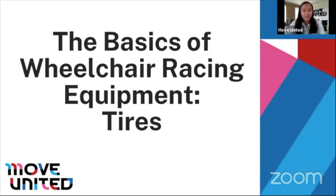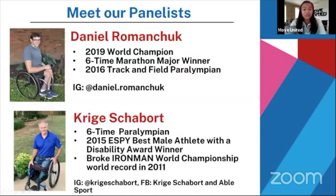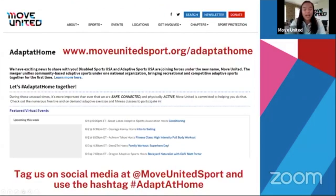Welcome. Thank you for joining us for the second session of the Basics of Wheelchair Racing Equipment. Today we are focusing on tires. My name is Lily Jaguzlinski from Move United. Today's session will be recorded as well as streamed to Facebook, and all attendees are currently on mute to minimize distractions, but you'll have plenty of opportunities to ask questions to our special guests and panelists, Daniel and Krieger.